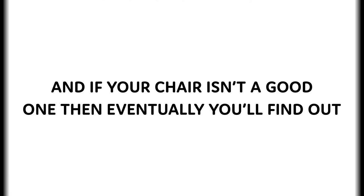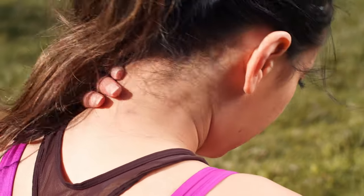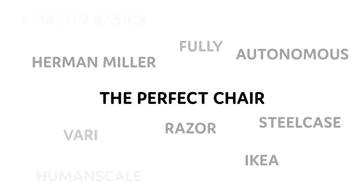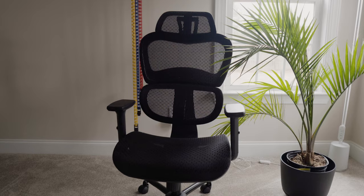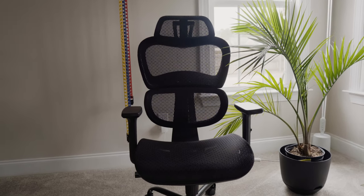You're probably sitting in your chair right now watching this video, and if your chair isn't a good one, then eventually you'll find out because you'll be tired of the back pain or the neck pain. Day after day, you'll begin looking for the perfect chair. Unfortunately, you realize that there are way too many options, so in this video I'm going to give you my take on the Ergo One chair and the pros and cons of mesh chairs.